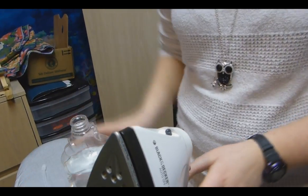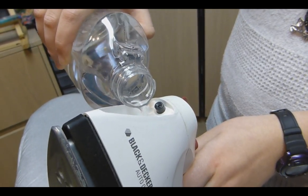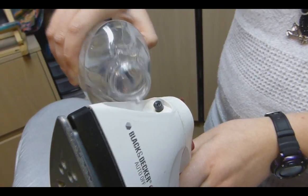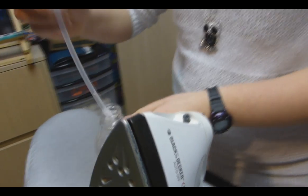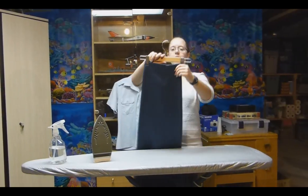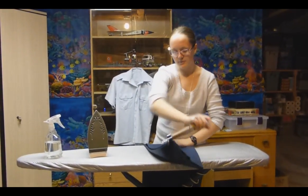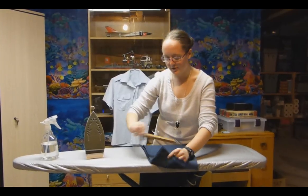I'm going to fill up my iron because it's not completely full. Alright, we'll grab the pants first. I hang up my pants using this sort of hook so that I don't get creases down here when I hang it up using a regular comb hanger.